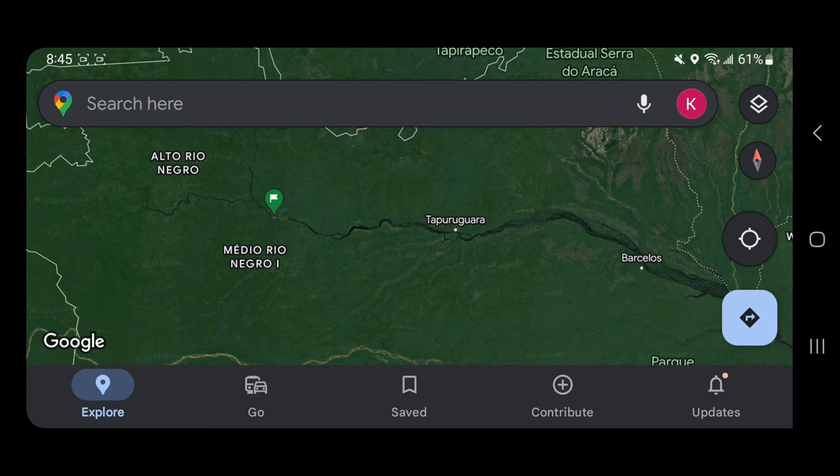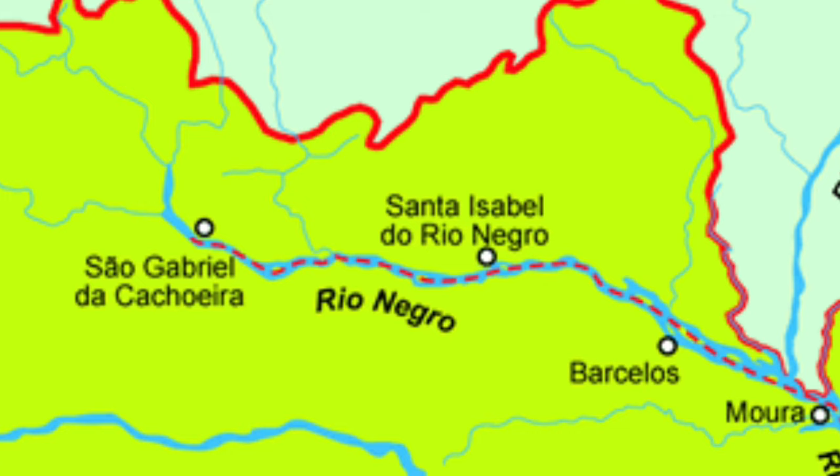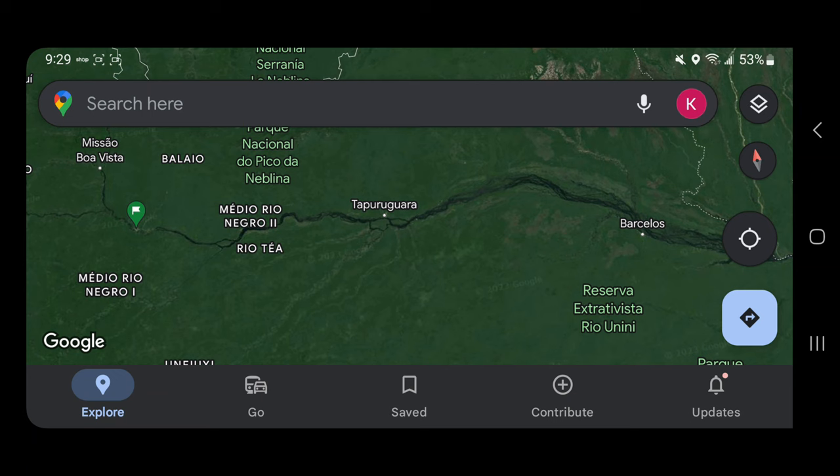This is Sao Gabriel in the Rio Negro in Brazil. I also want to showcase a map from an article online that shows the river system of the Rio Negro. As you can see, Santa Isabel is located right in the middle between Sao Gabriel and Barcelos. The normal Santa Isabel angelfish — the bigger, taller, rounder body type — is located in Santa Isabel. That's the collection point for those fish.